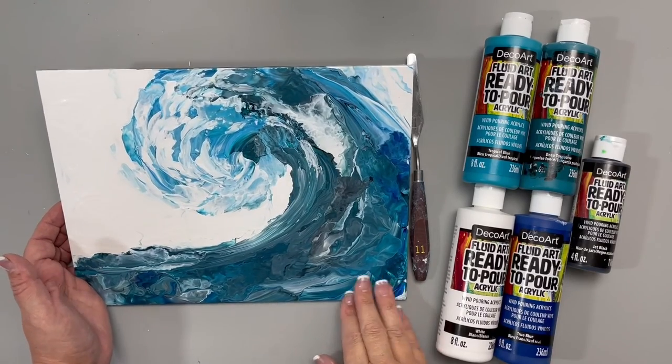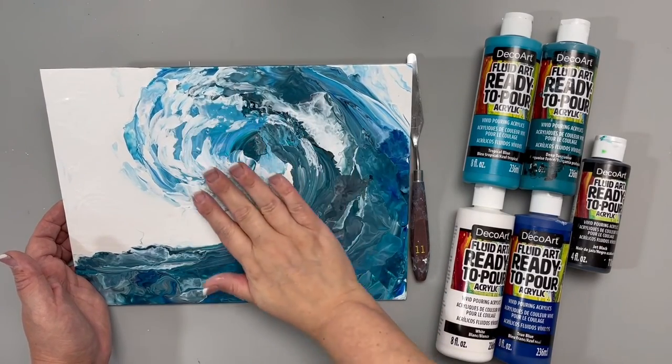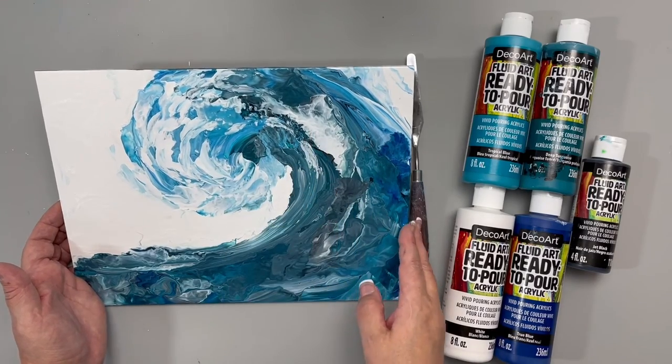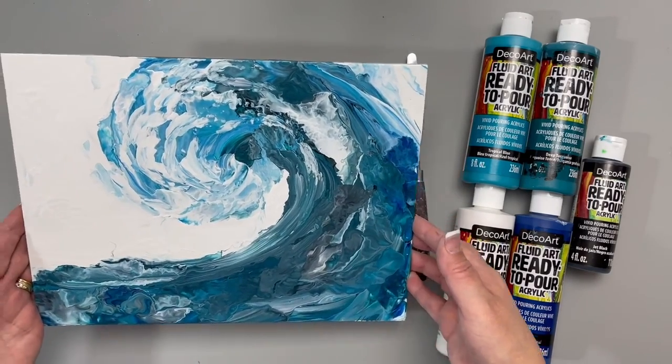Our wave pour is completely dry and look at all that movement and beautiful color. I hope you'll give this wave acrylic pour a try.